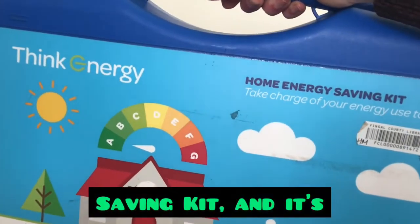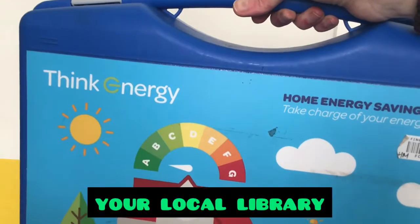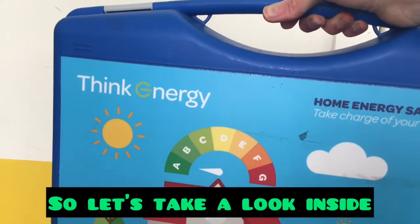This is a home energy saving kit and it's available to borrow from your local library. Let's take a look inside and see what's in there.